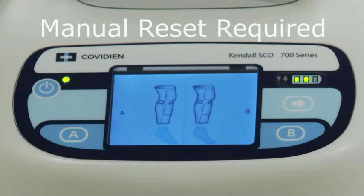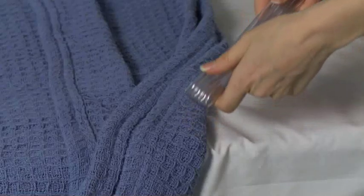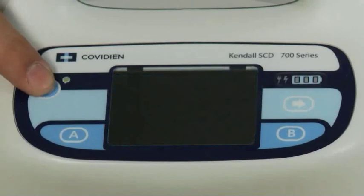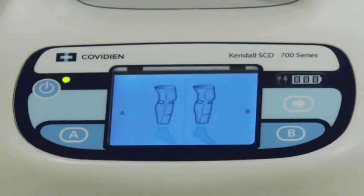An alarm indicating a manual reset is required can be resolved by the user but requires the unit to be powered off and then back on once the issue is addressed. In this example, a pressure alarm due to tube kinking on the A side is shown, along with a red triangle and exclamation point alarm code. To address this problem: step one, identify the location of the tubing kink; step two, fix the kinked tubing; step three, power the controller off and then back on to continue the patient's therapy.